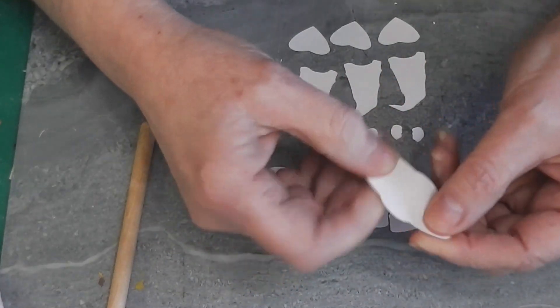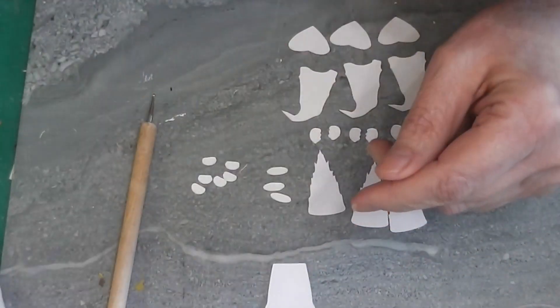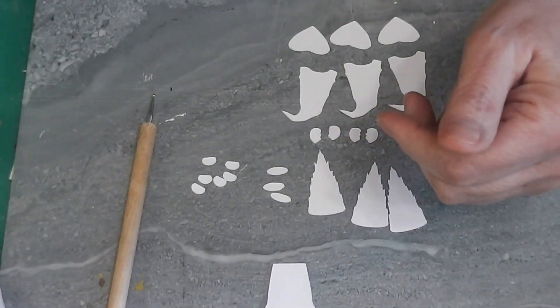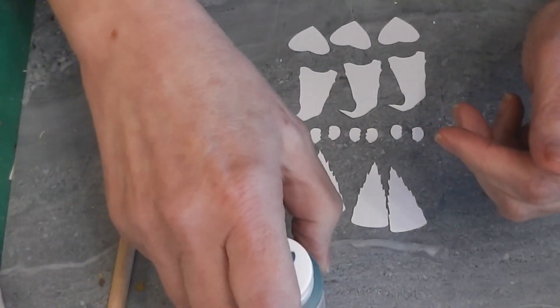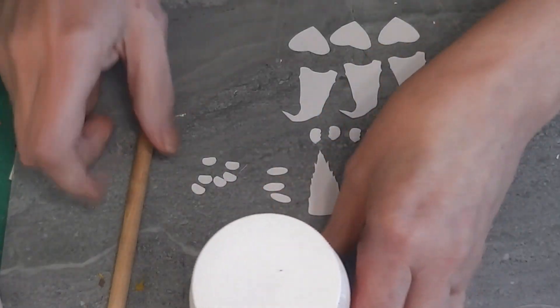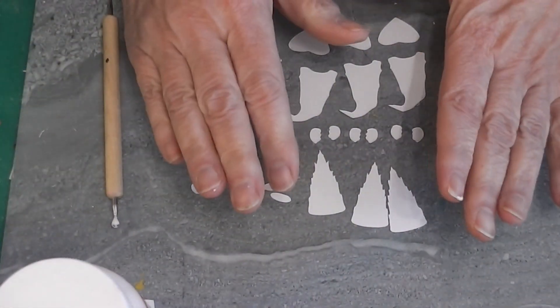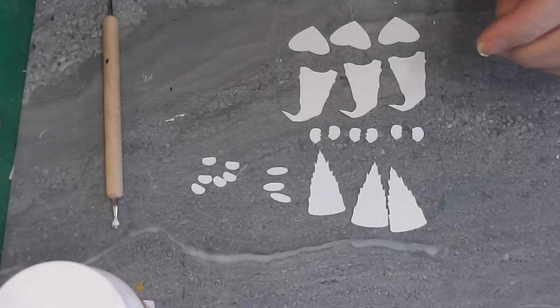I use a nice thick tacky glue because that doesn't distort the paper. The lower the moisture of your glue, the less warping and distorting you'll get. I'm going to set this off to the side with a bottle of paint on top. I'll finish gluing these together, and when they're all glued and the glue has dried, I'll come back and we'll start our painting.